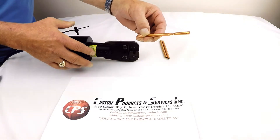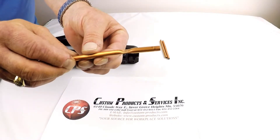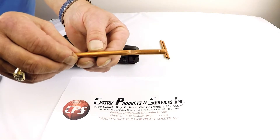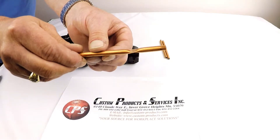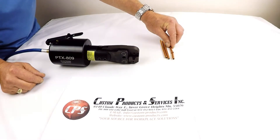The crimp that's achieved is as follows. You can see there's very little deformation in the tubing. It's flat on both sides with a nice wide crimp area — cosmetically a very nice end result.